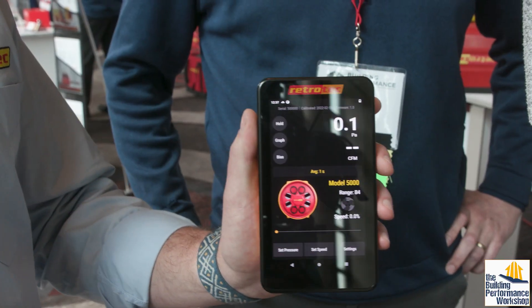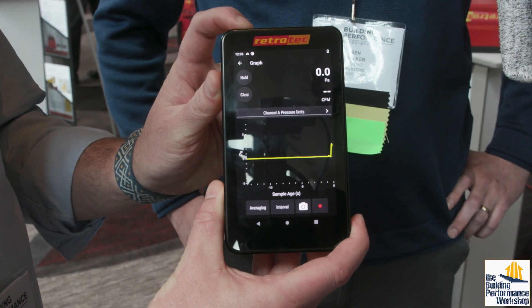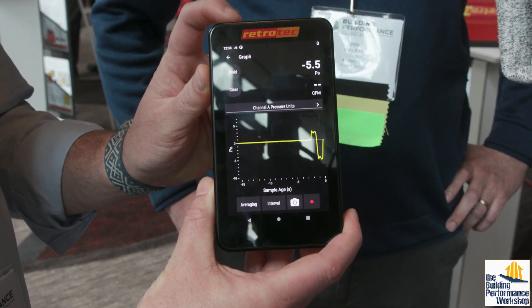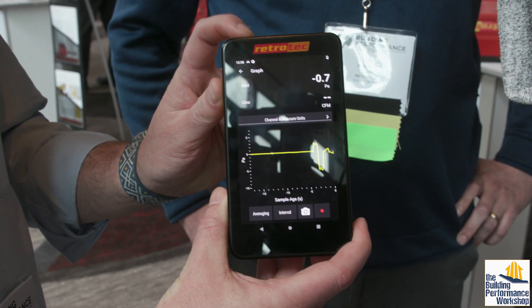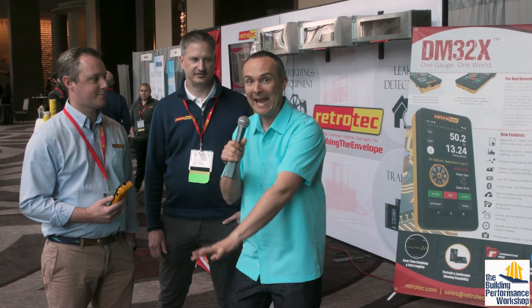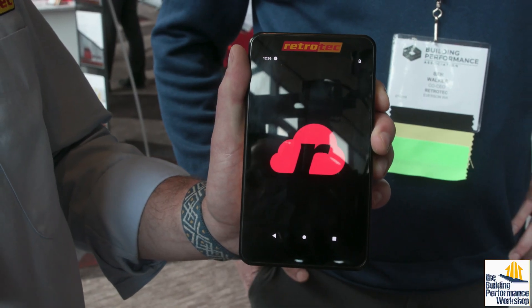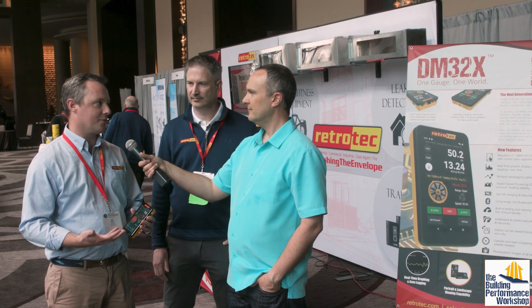The gauge is also a data logger. There's a graph button you can press and then you can see any changes in pressure that happen on channel A. Normally people run a single-point blower test to 50 pascals, but if you want to run a more complicated test you used to need a laptop on a stand. Now the app is built onboard on the gauge — you don't need anything additional. And you don't even have to be on Wi-Fi; you can download it when you get back to Wi-Fi land.